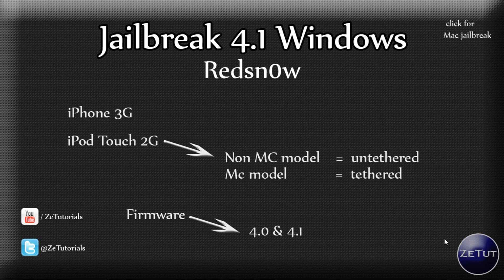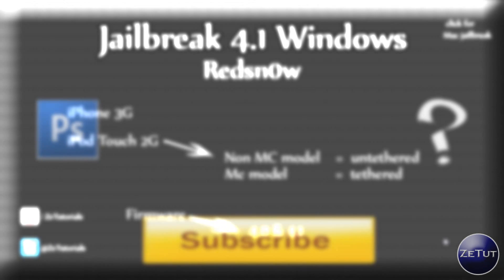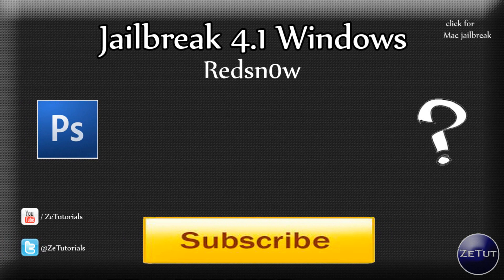Jailbreaking with RedSnow is quite simple. I have heard that there are some problems — I tried it myself and it didn't work the first time but it worked the second time. It sometimes gives you a black screen which just means it failed. All you need to do is hold the home button and the power button for 10 to 12 seconds and it will reboot your device and the Apple logo should come up. It shouldn't break your device, but if you're worried I would suggest just waiting for the Shatter or GreenPoison jailbreak.